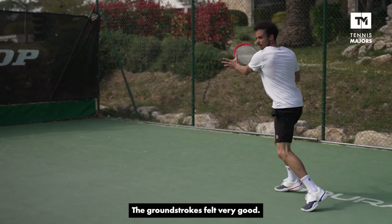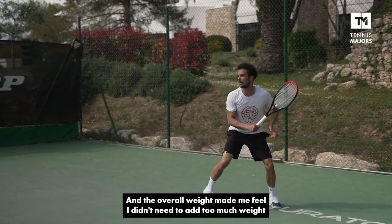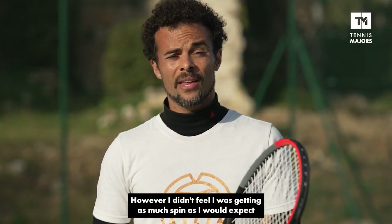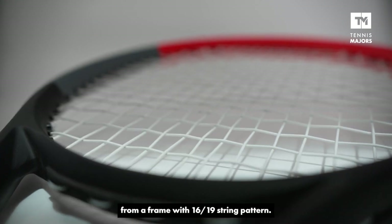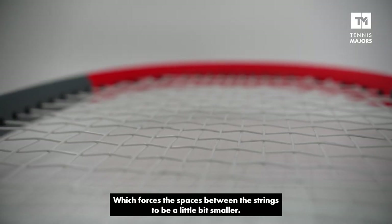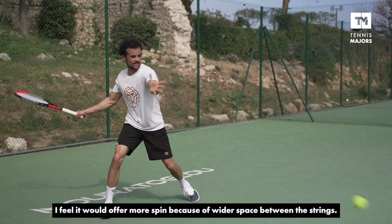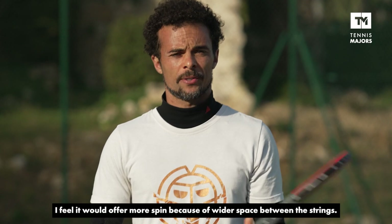The ground strokes felt very good, and the overall weight made me feel like I wouldn't have to add too much extra weight to have it exactly like I want. However, I didn't feel like I was getting quite as much spin as I would expect from a frame with a 16x19 string pattern. This is probably due to the smaller head size, which forces the space between the strings to be a little bit smaller. Just by looking at the Wilson Clash 100, I can tell it would offer a bit more spin because of the wider space between the strings.